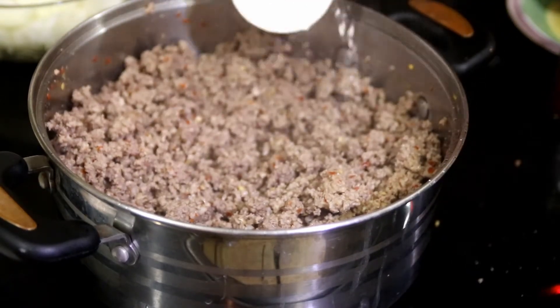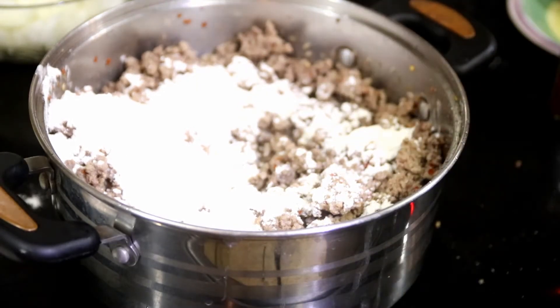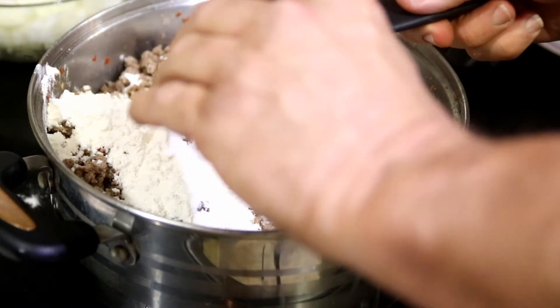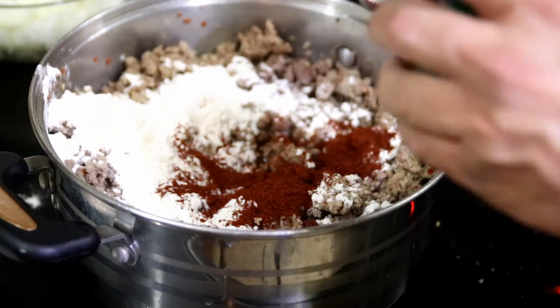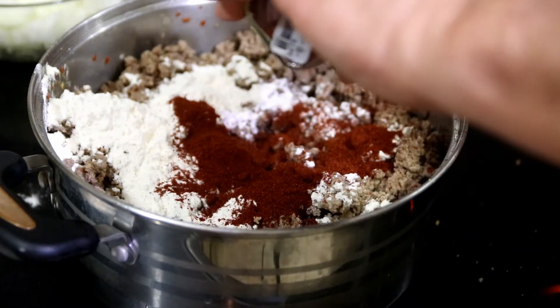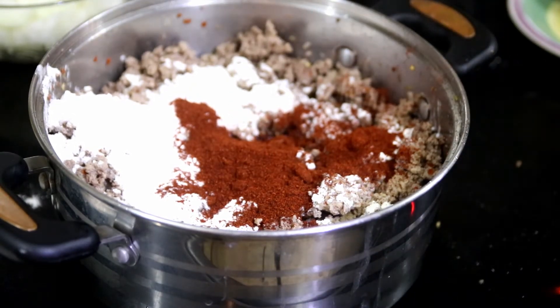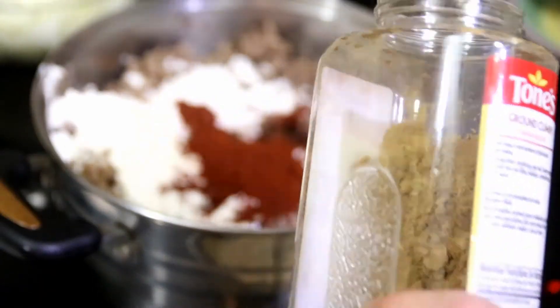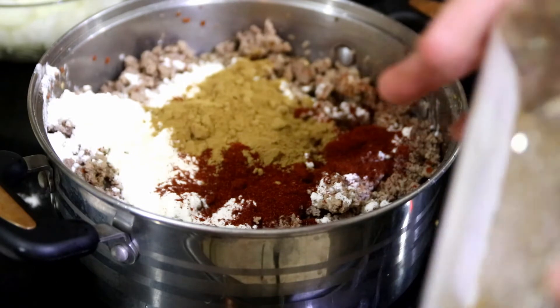We're going to start with half a cup of flour. I'm going to sprinkle it around — try not to let it clump; works better to sprinkle it around. Now chili powder: one tablespoon, two tablespoons, three — well, that's three and a half. Now we're going to add cumin. That was four and a half tablespoons of chili powder. Four and a half, okay. Then cumin: one, two, three, four tablespoons.